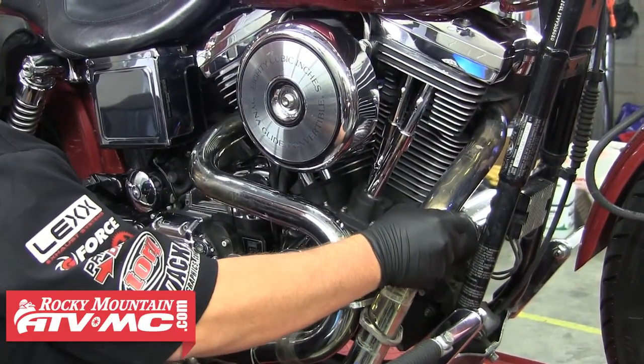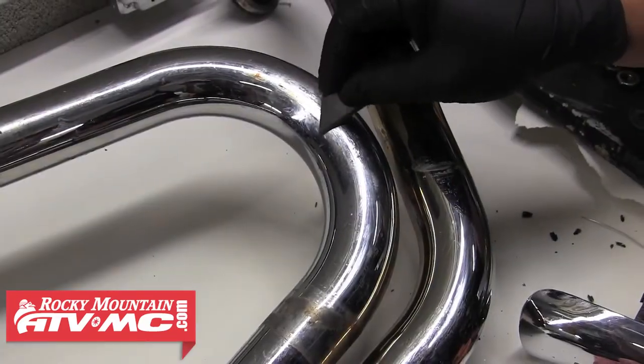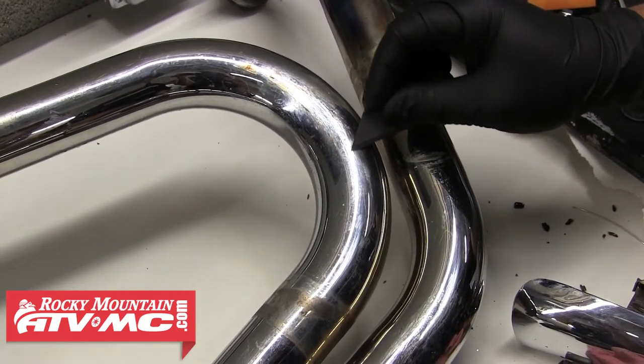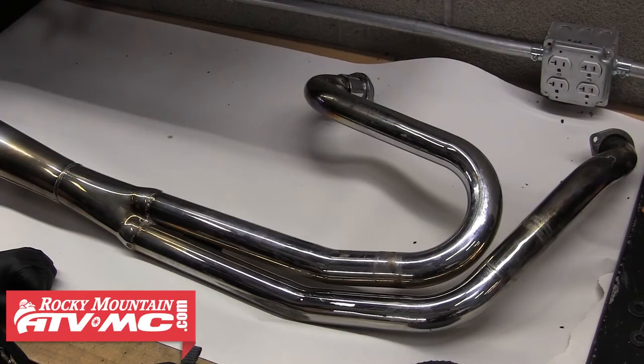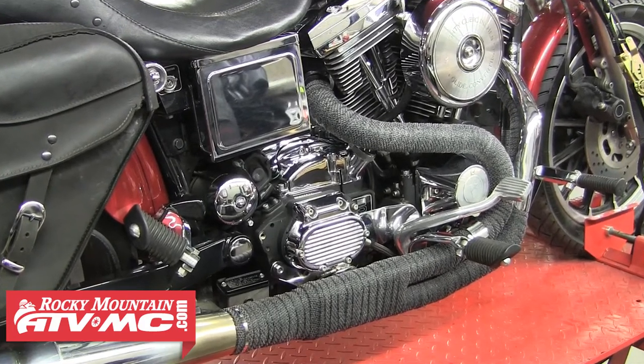Be careful when pulling the pipe so you don't scratch or hit anything as you remove it. If there's anything that's been burnt onto the pipe, you want to be sure and remove it prior to wrapping the exhaust — it's important that the pipe is clean. When wrapping an exhaust, we found it best to work from the rear of the pipe to the header. Doing this puts the seams to the rear and prevents them from collecting water or dirt and debris.